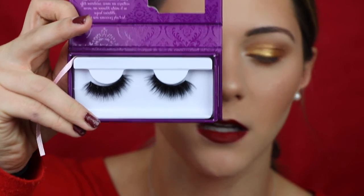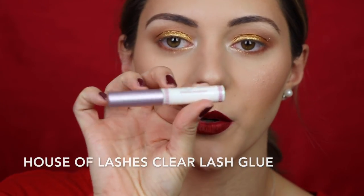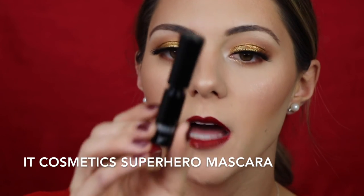For lashes, I grabbed these at Sephora during my Black Friday haul — they're Velour Lashes in the style Fluffin Wispy. They're so beautiful and dramatic. I'm using these with my favorite lash glue, the House of Lashes glue — it's such a pain to get off but I'd rather that than have it fall off in five seconds. For mascara on my natural lashes to blend everything together and on the lower lashes, I'm using IT Cosmetics Superhero mascara.